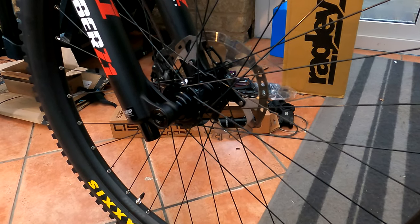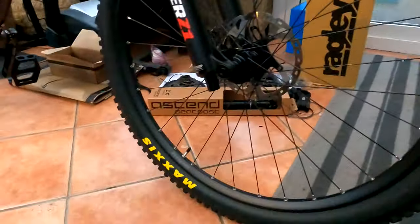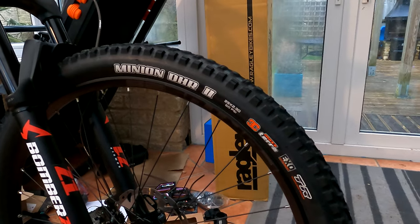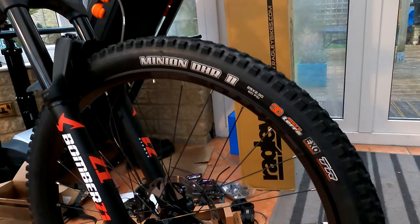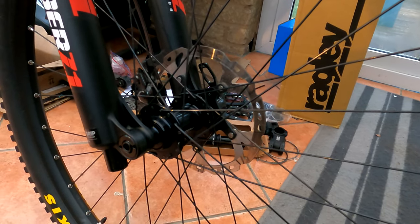So in all, £450 for the wheels. The tires — these are Minion DHR2s — I bought two of those and they came in at £62. I also still run tubes and two of those were £7.50.